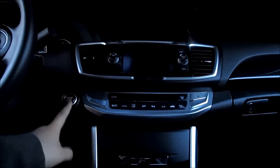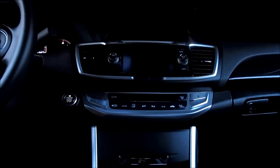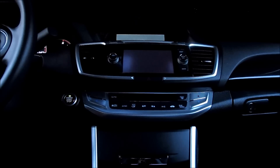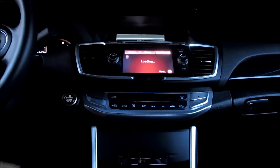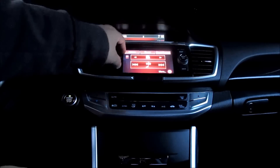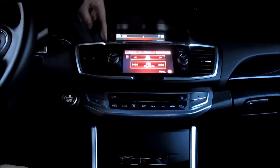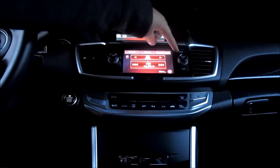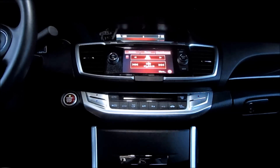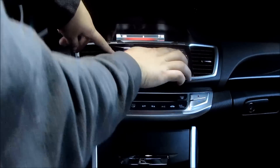The first thing you want to do is press the start button. Now you're in here. What you're going to be doing is pressing the volume, display, and back button at the same time. Press these three buttons and hold it.